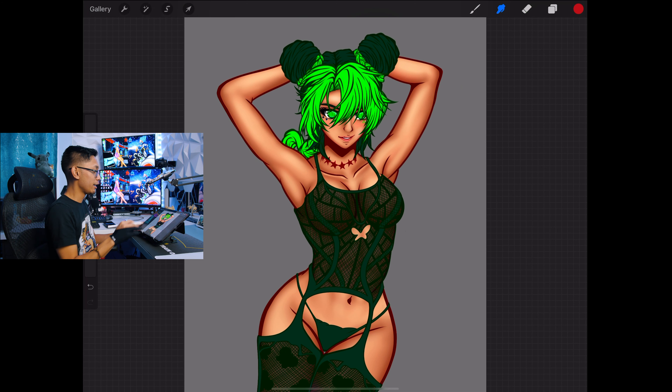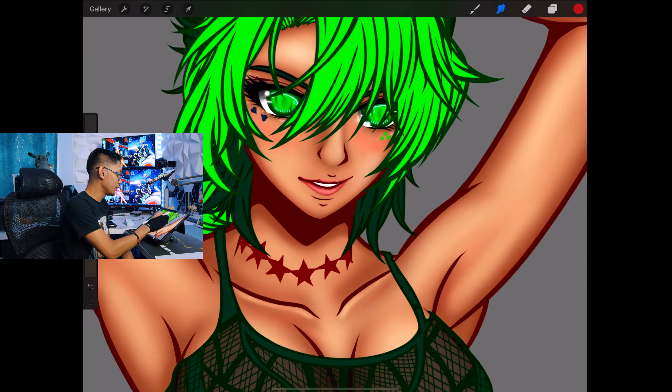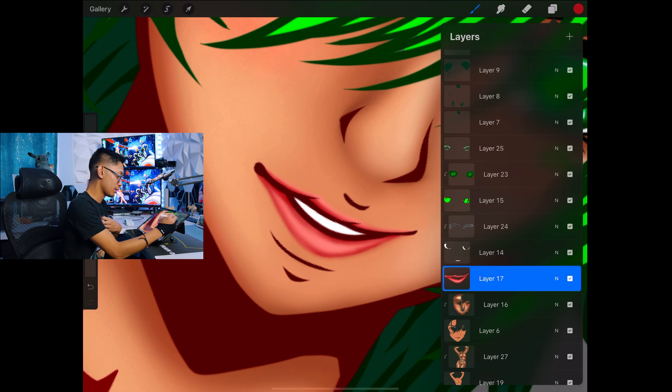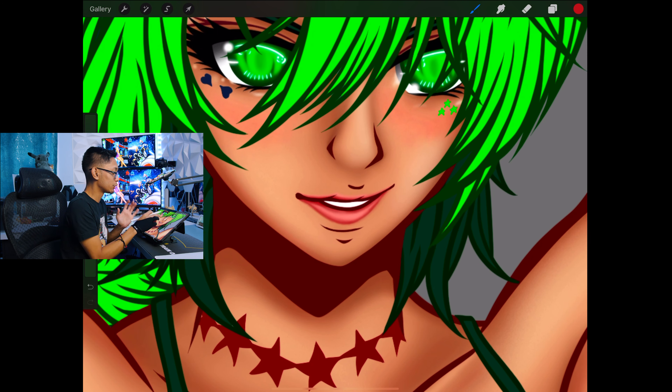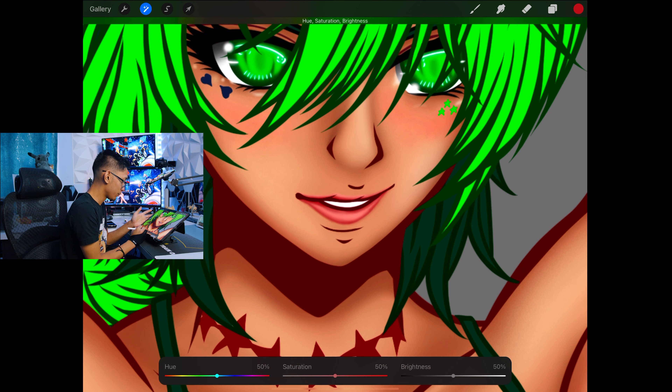That looks great. The thing about Jolene is I think she has green lipstick, so to change it: pick your layer of the lips, hit the adjustments tool, hue saturation and brightness, hit layer, then go to hue and adjust accordingly. I believe she does have green lips so let's see what color I like here.